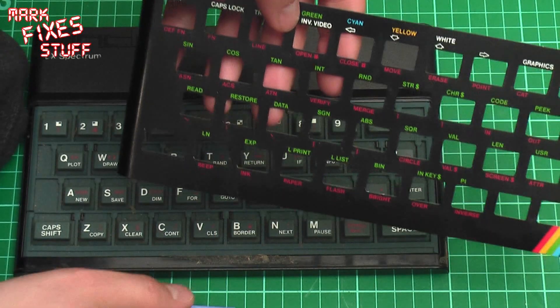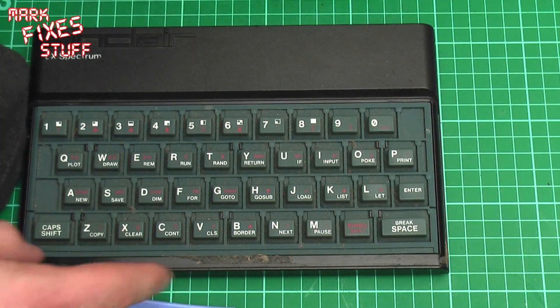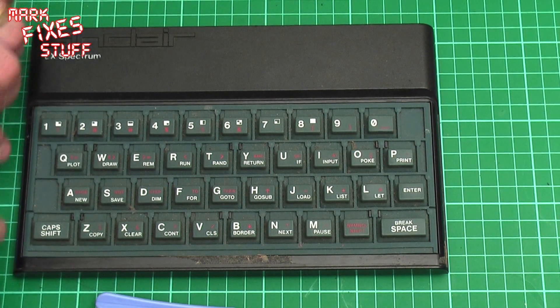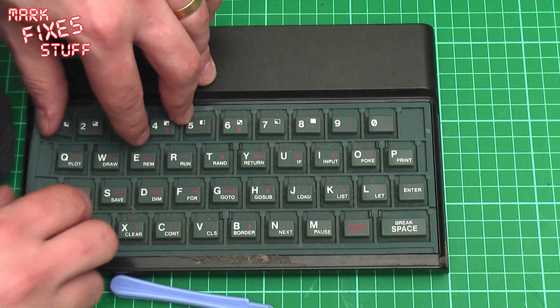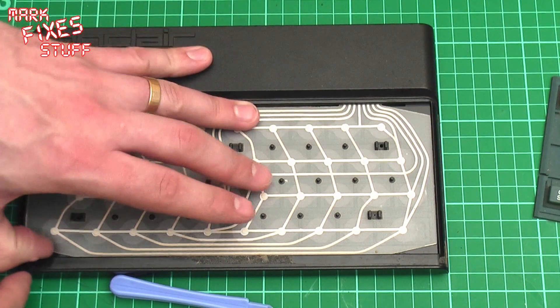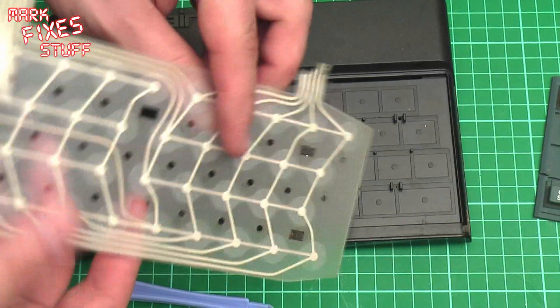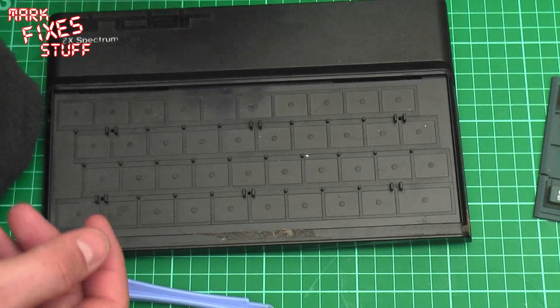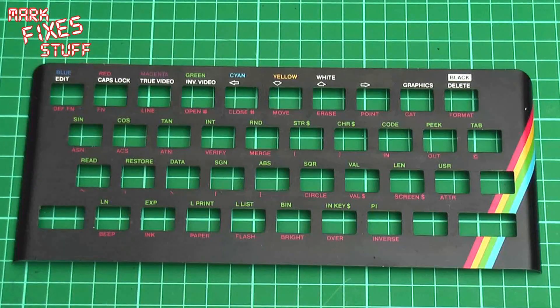Give it a clean while it's off as well, because when the keys are through the faceplate it makes it more difficult. Tape along the sides. Let's take this off and have a look at the membrane. Whip off the Spectrum's rubber key mat - underneath you'll find the membrane. Take that off, replace it with your new one, which will have two tails that plug into the Spectrum mainboard. Whilst you've got the key mat off, give it a wash. Double-sided tape. Job done.